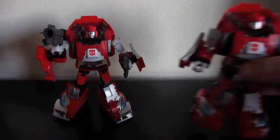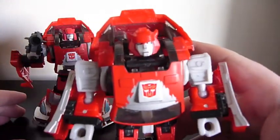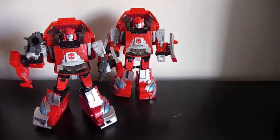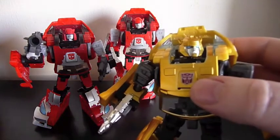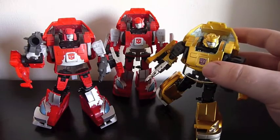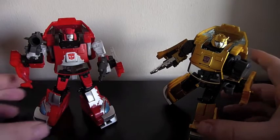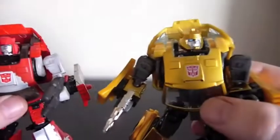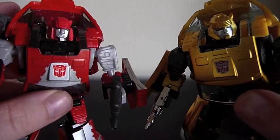I'm going to compare him quickly now to an un-upgraded Cliffjumper. You can see he's got quite a different look now than the original head that came with it, which was just a repaint of the Bumblebee mold. And here is a United Bumblebee — if you look at him and the un-upgraded Cliffjumper together, you can see it's the same mold. But now you've got two distinctive looking robots: a Bumblebee and a Cliffjumper instead of just a Bumblebee and a red Bumblebee. You've got two faces that really do look like they're different characters as opposed to just being twins.